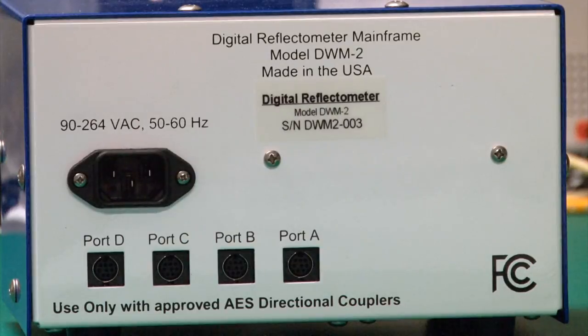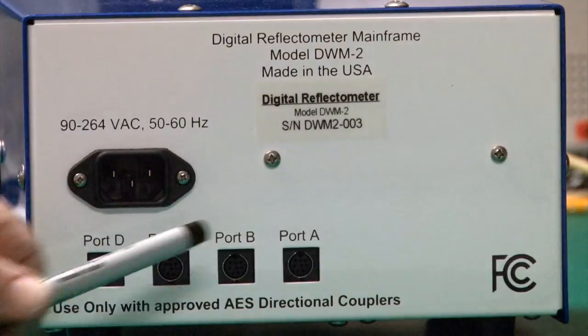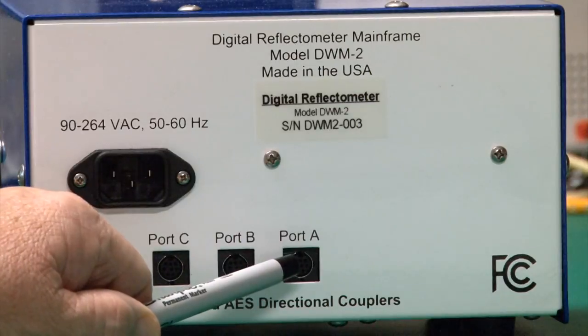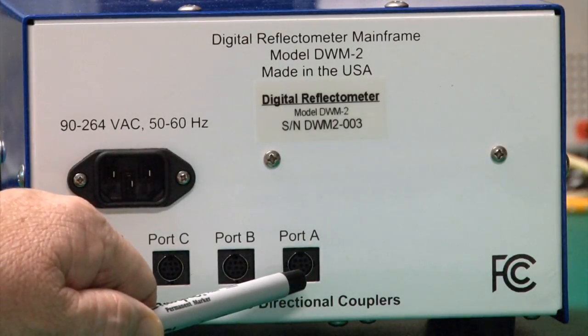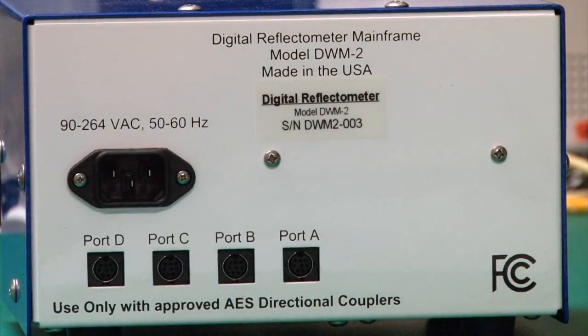This is the back of the DWM2. There's an IEC standard power connector and four input ports for the different couplers. Port A is the default port — always plug a directional coupler in here first, as it comes configured from the factory for the coupler included with the DWM2. Ports B, C, and D are available for up to three other couplers for different bands, amplifiers, or measurement points.